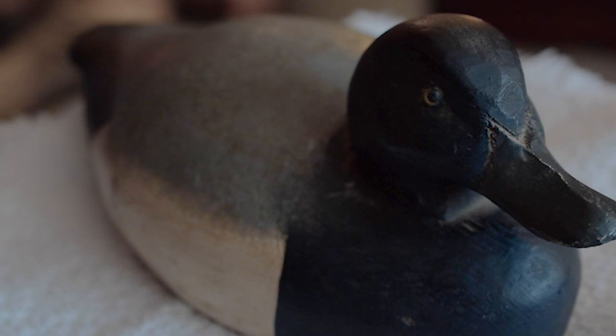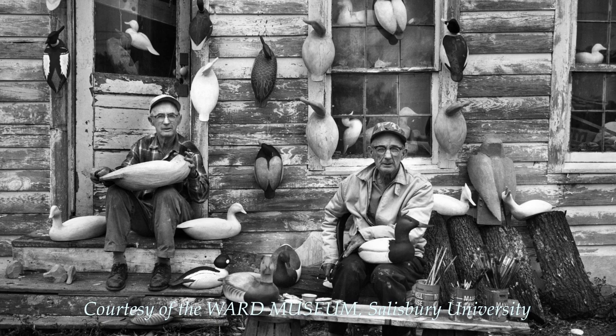It has some birdshot in it still but it still has the original paint from the 50s. This one was made several years later — this was a broadbill, which is hollow inside. We were doing it just at the time for hunting, and then decoys were becoming popular — always collectibles, but really getting popular in the 50s and 60s from two old-time carvers that lived in Crisfield, Maryland.